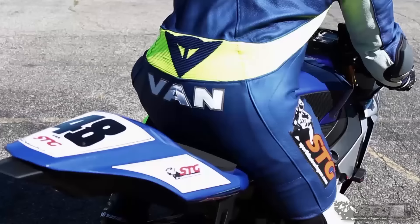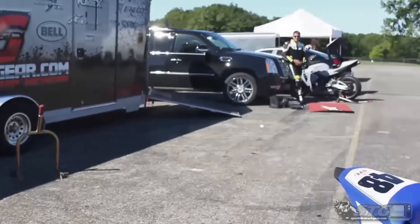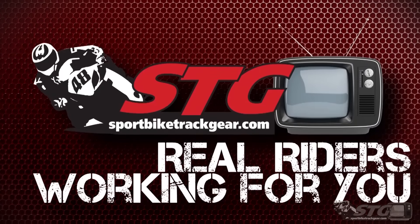Hey everyone, this is Dalton with Sportbike Track Gear and today we're going to be doing a video review on the all-new Bates Taser Waterproof Riding Shoe. Alright, here we go.